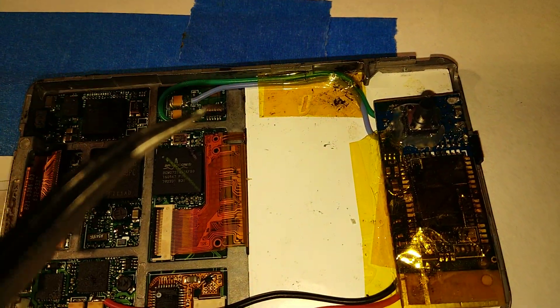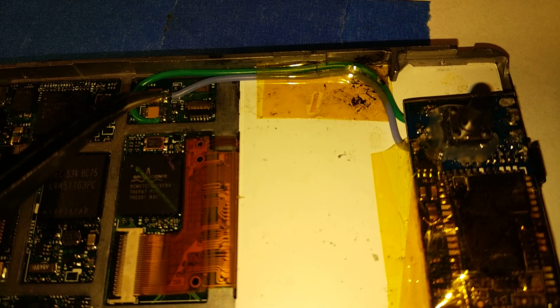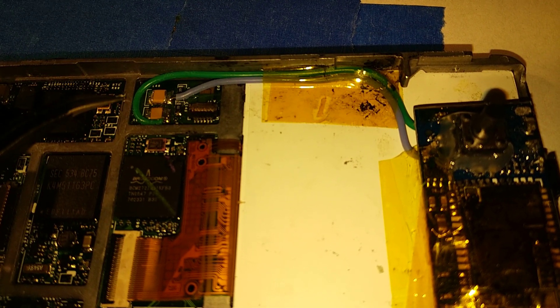The audio channels are over here on these little capacitors right here. I've got one soldered here — that's the left channel, that little blue wire. And here is the right channel, this green wire. I kind of tucked this wire in and swooped it around. You want this to be flush so when you go to put stuff on it, it actually all fits together.